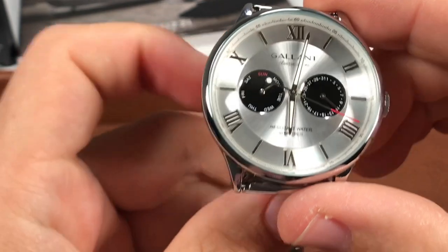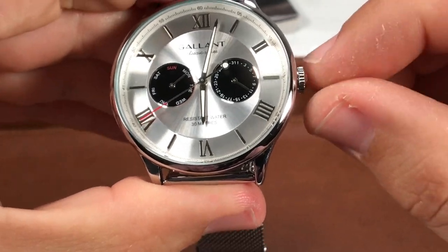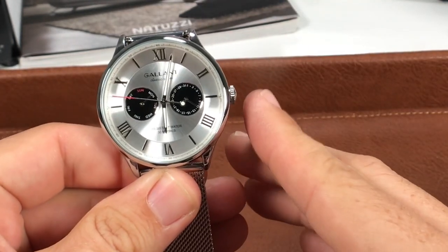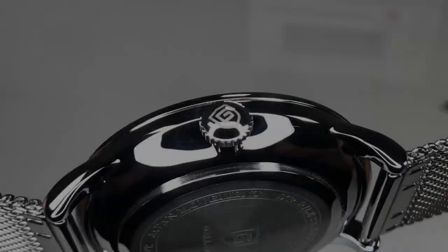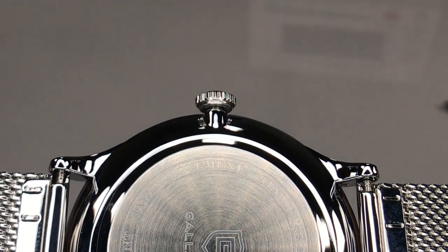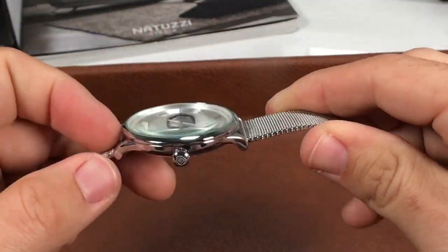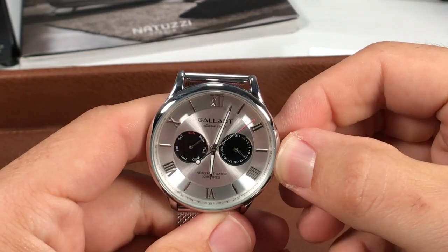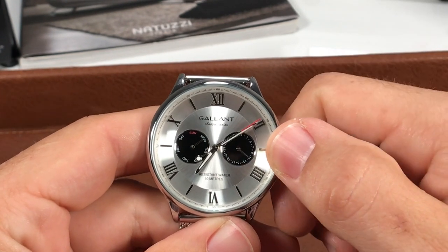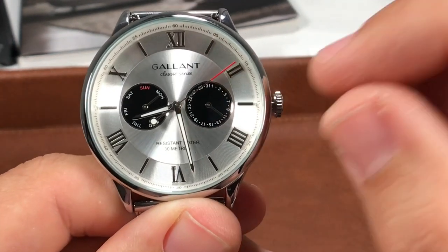I really liked this watch — so much bang for buck. Now I don't want to forget about the crown. It's a simple coin-edge, rounded crown. Because there's an absence of crown guards, they went with a sleeker, smaller crown width — but it's easy to actuate. You can easily get under this crown from the back because of the case shape and how it protrudes. Easy to pop into position one or position two. When we get into position two, the second hand does hack. There is a little bit of grit feeling to it; I don't know if that's going to ease up over time, but just something to point out.